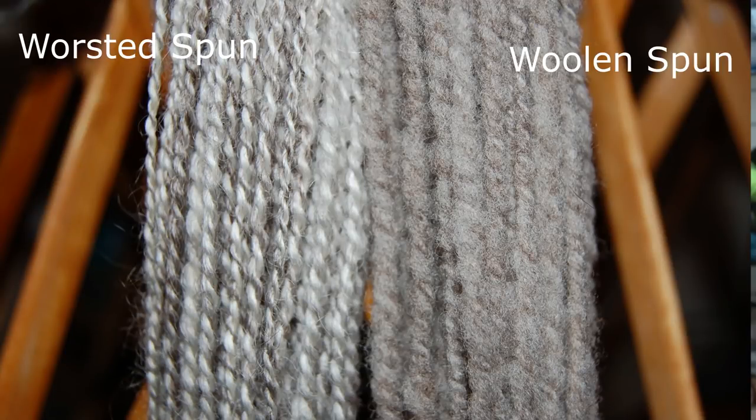Here is a comparison of woolen and worsted spun yarn. The worsted spun yarn is on the left and the woolen is on the right. The worsted yarn has more twist and a firmer appearance, while the woolen yarn is fluffier and softer in appearance. That was hopefully everything you needed to know about spinning style and how it affects yarn blooming.